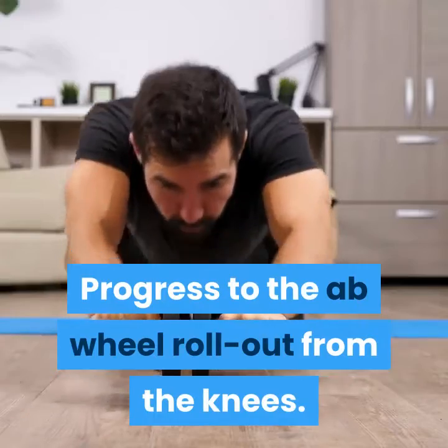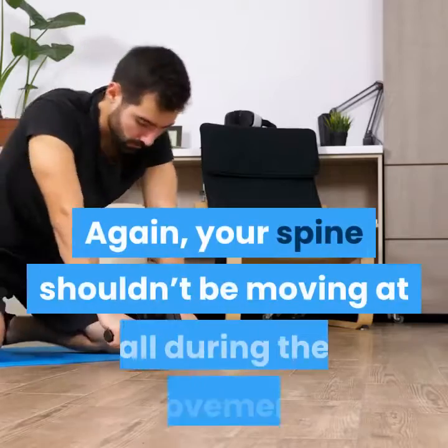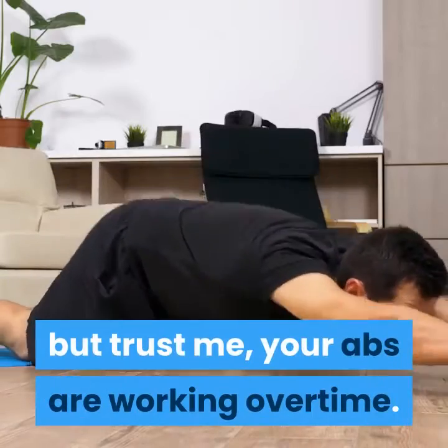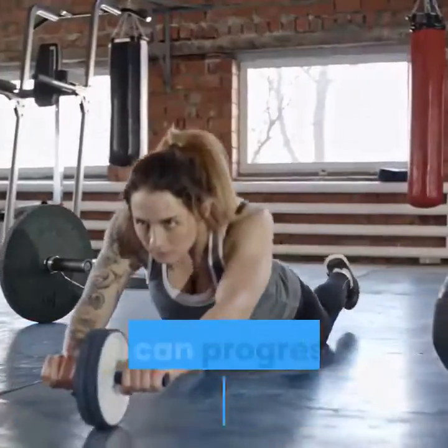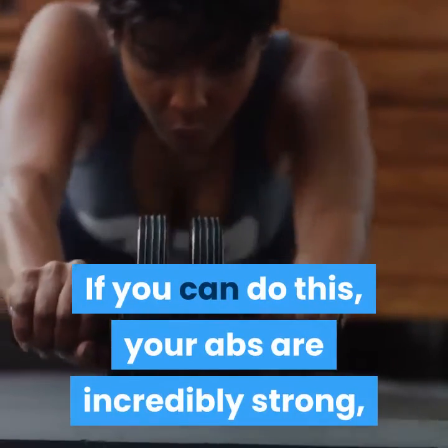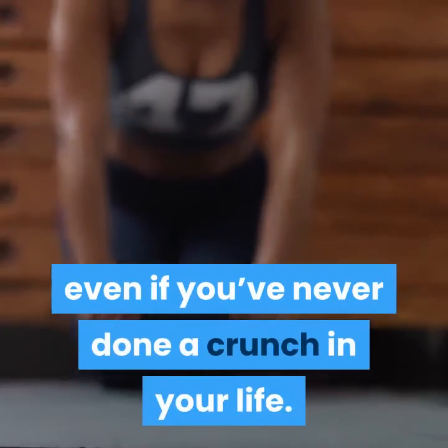Progress to the ab wheel rollout from the knees. Your spine shouldn't be moving at all during the movement, but your abs are working overtime. You can progress to doing it from your feet. If you can do this, your abs are incredibly strong, even if you've never done a crunch in your life.